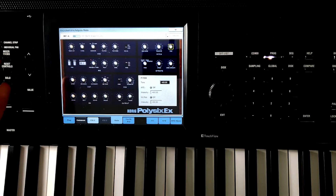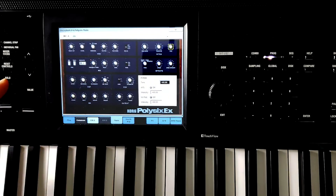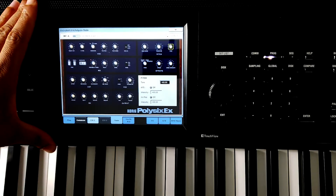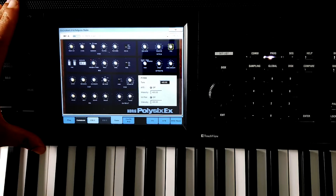Welcome to my second tutorial on the Poly6 EX sound engine in the Chord Chronos. This is the second tutorial — there is another one that came before it, and I recommend watching them in sequential order. A link to the first tutorial will be in the description. Let's get started.